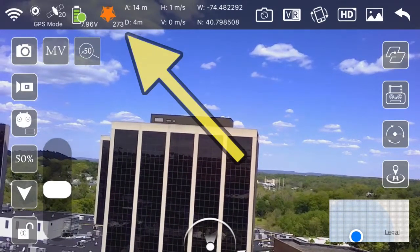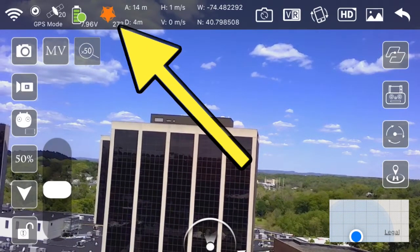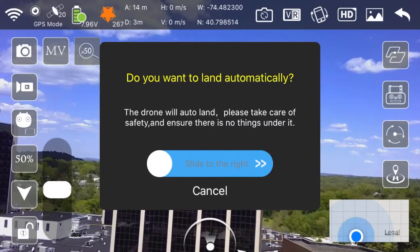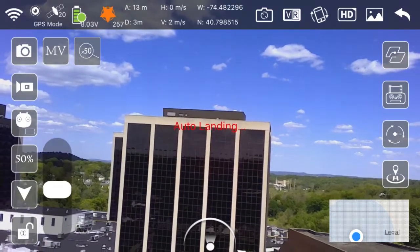This is a scenario where I noticed I entered an area with strong interference, as indicated by the orange colored star up here. So I quickly pressed the auto land button to find an area with less interference. This was probably caused by how many high rise buildings were surrounding me.